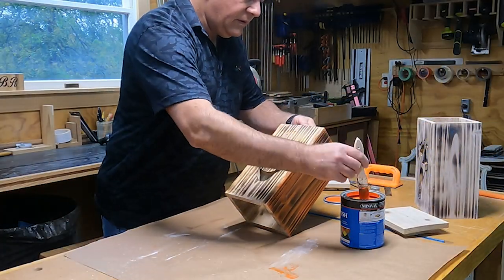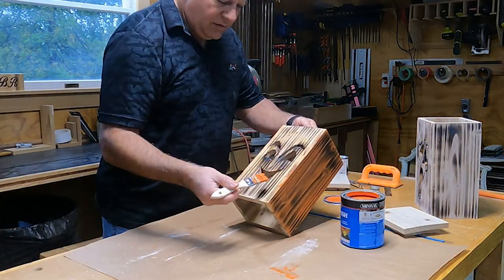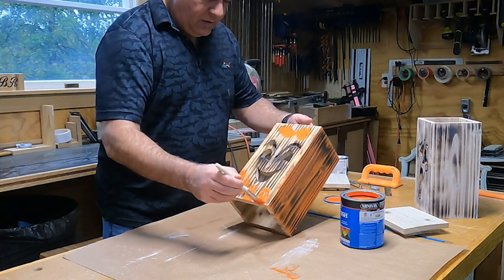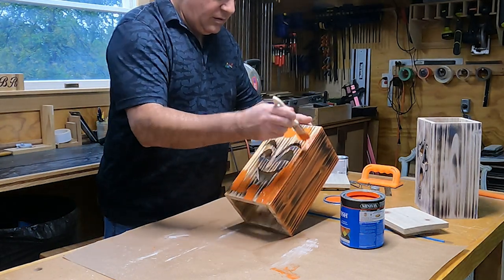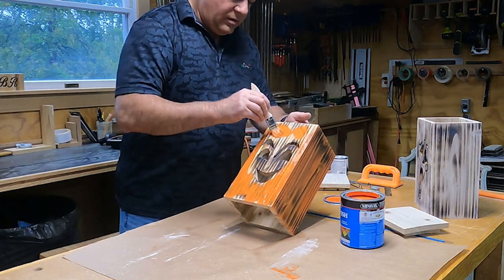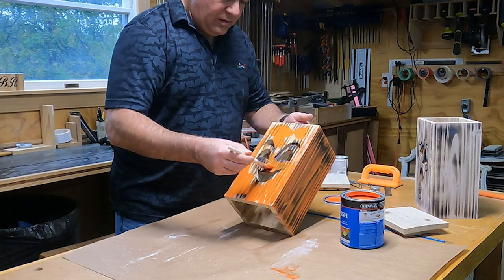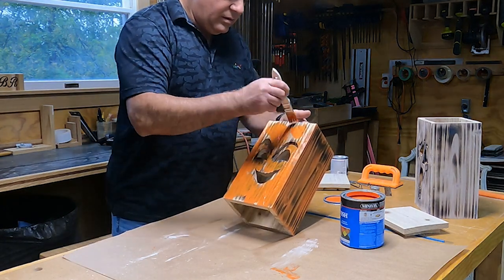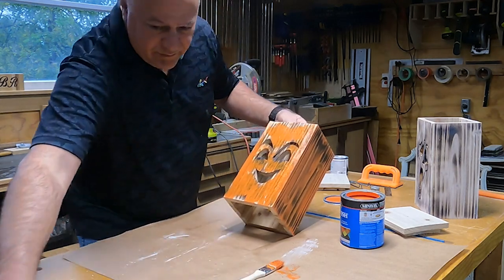I picked up some stain at my local store and they were able to tint it orange for me. As you can see here I am just applying it with a brush. You don't have to cover the whole thing — just put a liberal amount on and then wipe it off. Any pieces you missed with the brush you can catch when you're wiping it off, because you want it to be semi-transparent so you can see the burn marks.